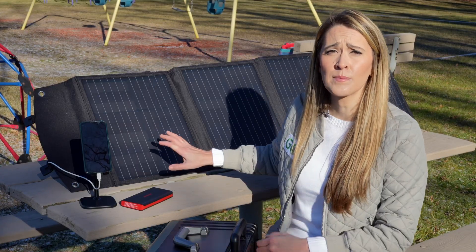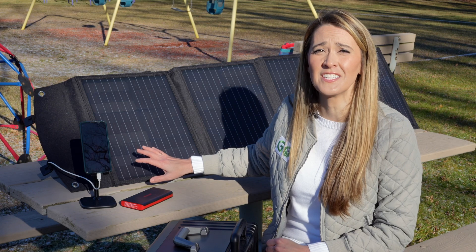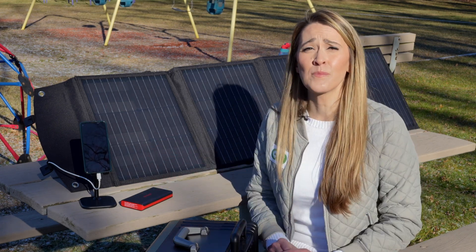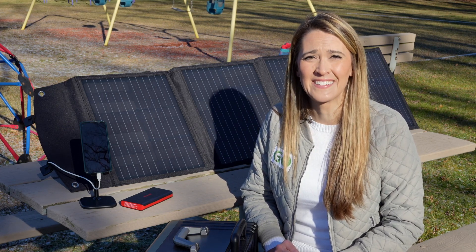Overall, I have to say that I really appreciate the quality of this solar panel and I'm definitely going to keep this in the back of my car for emergency situations and use it when I'm going out camping. If you want to learn more about this panel in particular, see the link in the description below. Thank you Home More for sending this to me, and until next time — drive, fly, ride. Go electric!